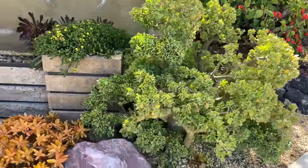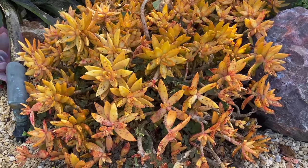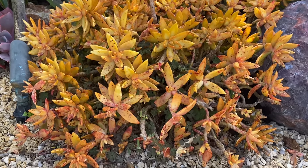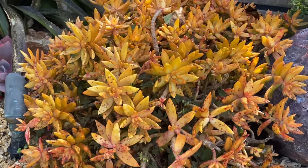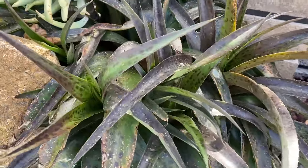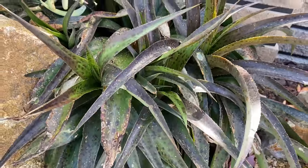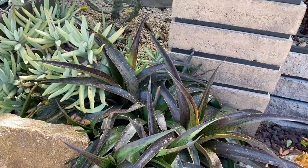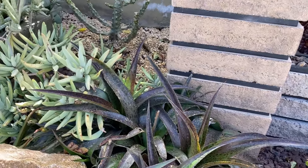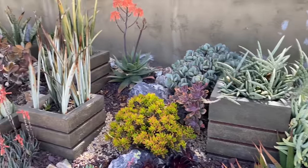Our undulata is doing its thing — just undulating like crazy. We've got a lot of weeds in here too. These sedum took a hit; they're all peeled from the hail. The mangaves really took a hit too — they don't love the cold and they certainly don't love the hail.